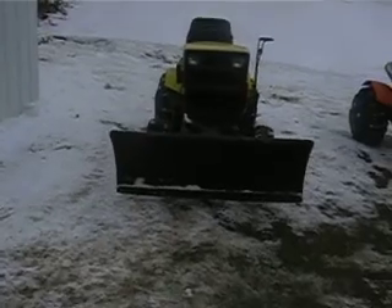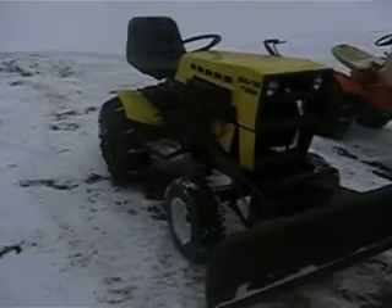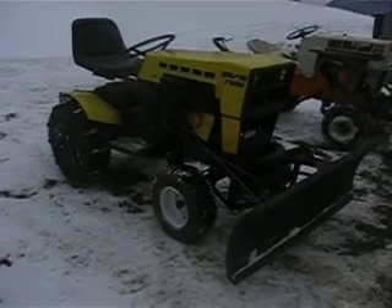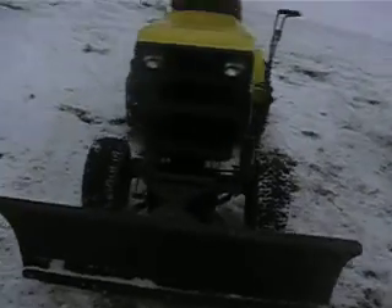Alright guys on YouTube, I got some new toys here and figured I'd do a YouTube video. It's a '76 Sears Suburban SS-16 with the O-N twin on it. It's in about damn near mint condition.